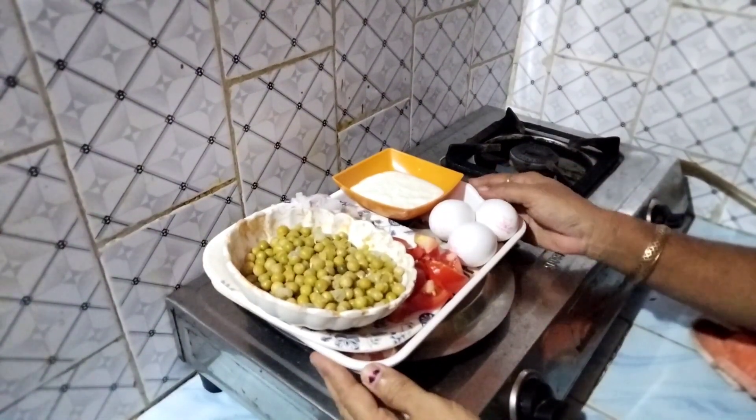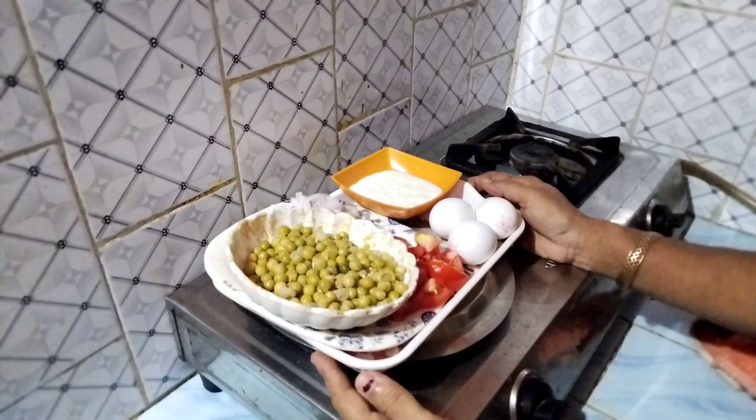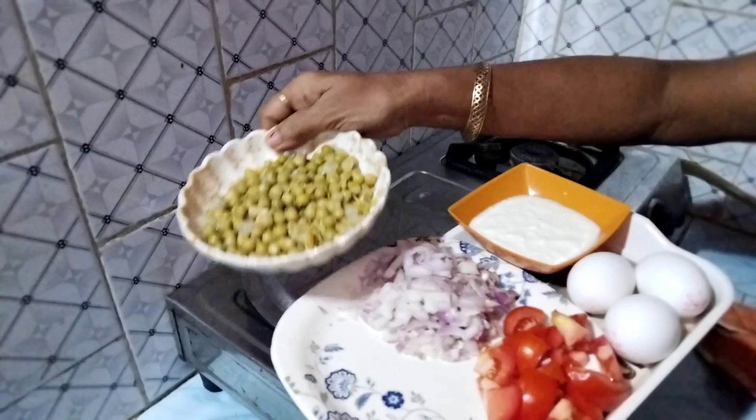This is my recipe for Australian egg gravy. We had regular lavage and a big cheese.